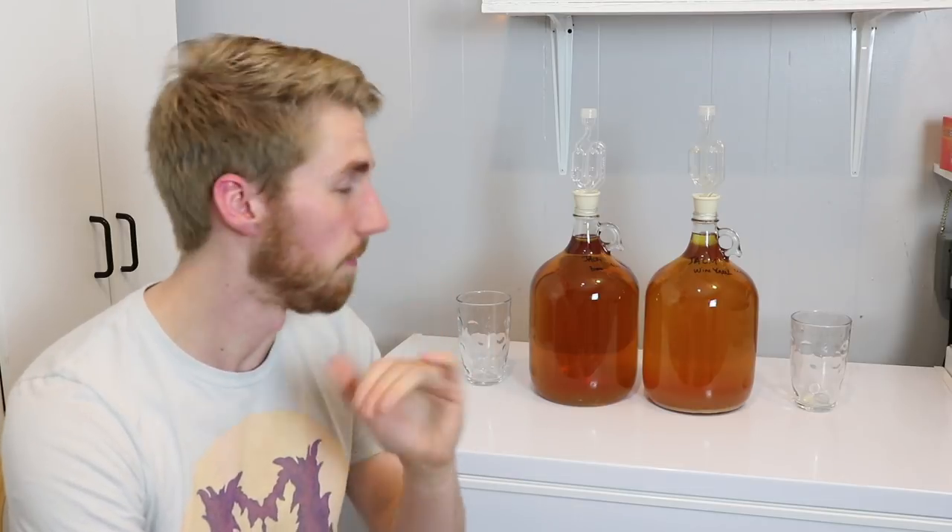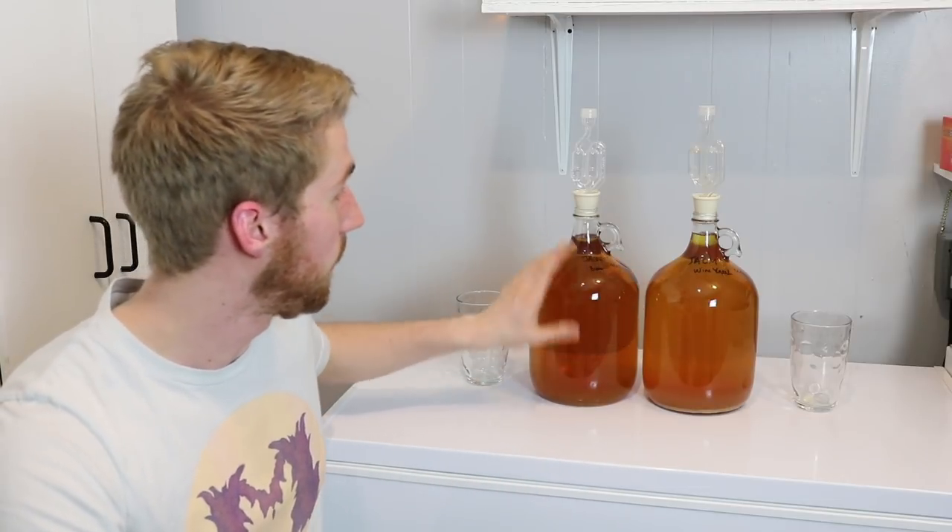I put the must into different containers — bread yeast, which is the normal recipe, in one, and wine yeast in the other — and let them go. So here's what we have, with some quick differences to note.